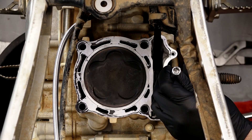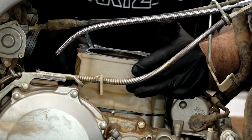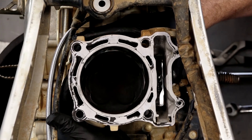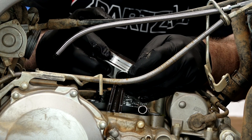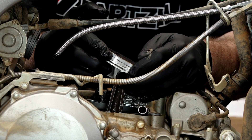There's just one 8 millimeter bolt over on this side and then we can lift off the cylinder. Yep, look at them — they won't even move. They are stuck in there. That is what happens when you sink one of these machines.